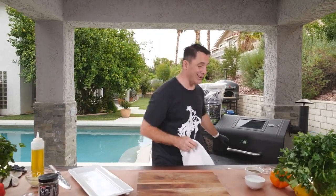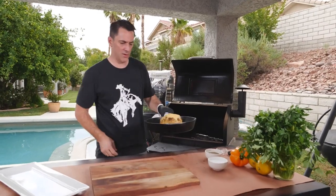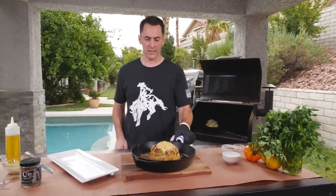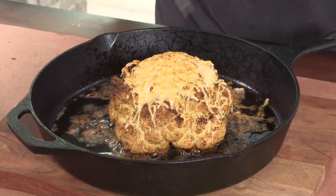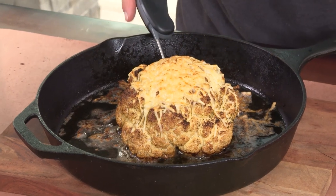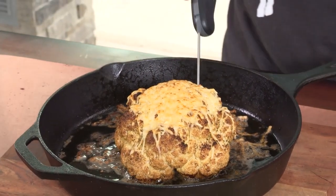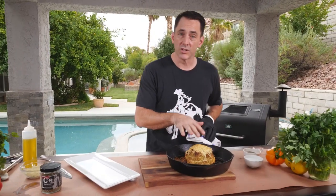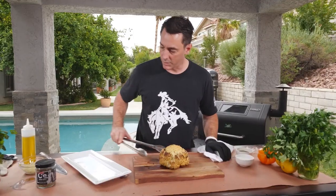After about another 15 minutes or so, this is what your cauliflower should look like. Look at that — you've got a nice golden brown color all over the top, and you're able to stick a probe very easily all the way through. That's how you know it's done. It's nice, soft, and tender all the way through. You can serve it just like this in the cast iron, or we're going to quarter ours and put a little chopped parsley right over the top.